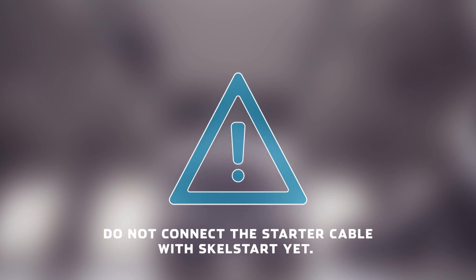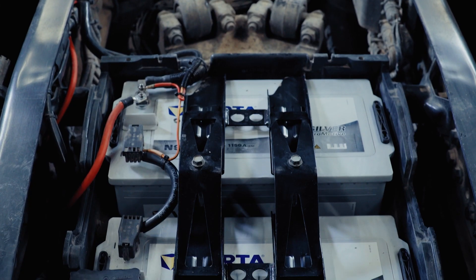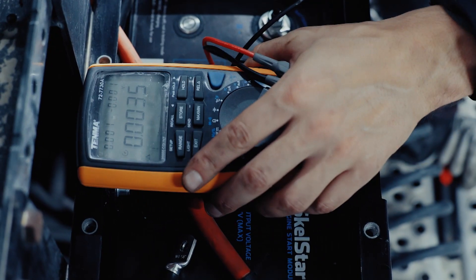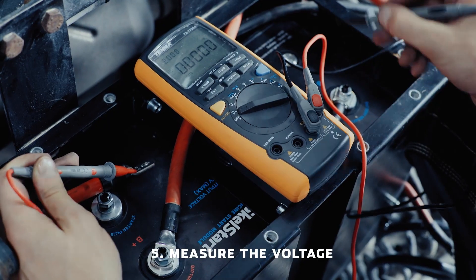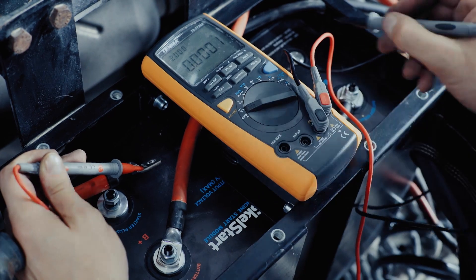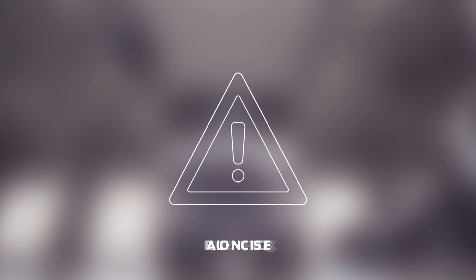This is important: connect this new cable to the starter, but do not connect the other end to Skell Start yet. Now you can reconnect the vehicle batteries. Measure the voltage between the starter cable and both the positive and negative terminals on the Skell Start. In both cases, the multimeter should read zero volts. After checking the voltage, connect the starter cable to the Skell Start positive starter terminal S plus. Fasten all the terminal connections securely.